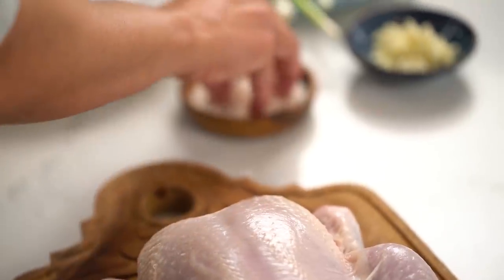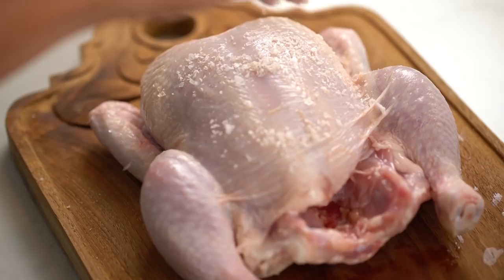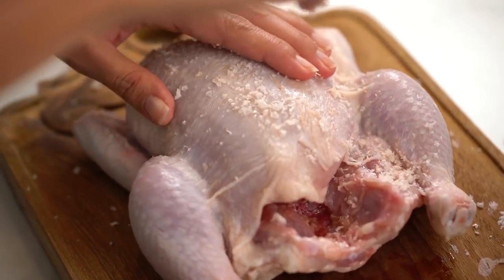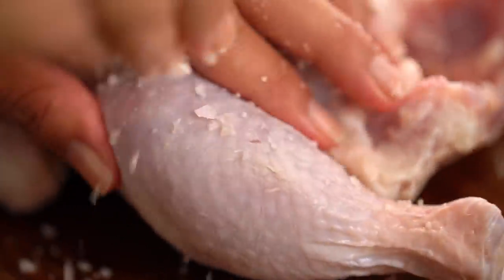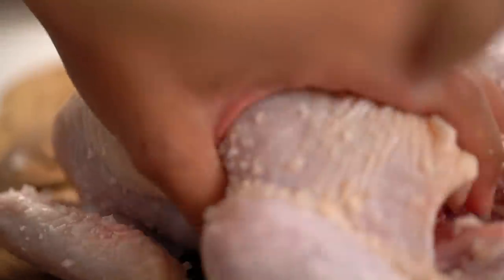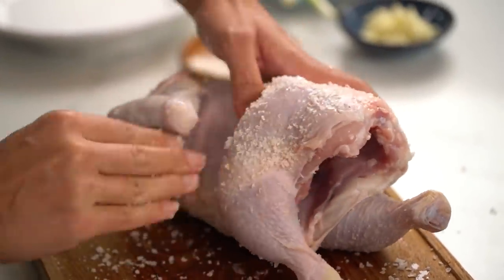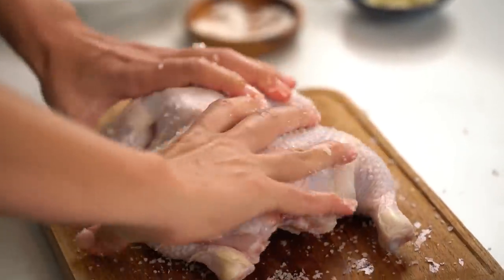Now, what we want to do is just give our guy a bit of a salt rub before we start poaching him. So, you want a whole lot of salt here. I'm using a flaky sea salt but any kind of salt that you have at home is fine here, and just really kind of rub it in, and then he's good to go.